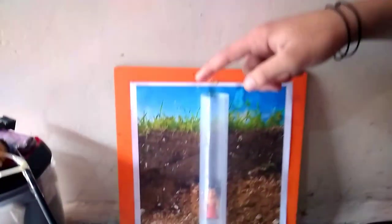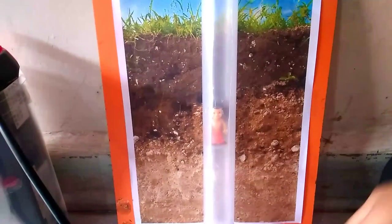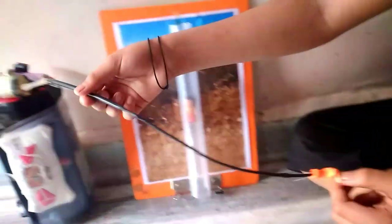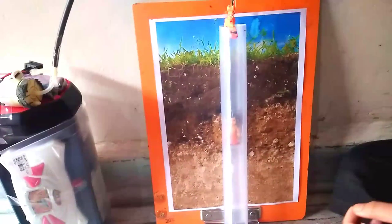This is my project. You can see there is one borewell in which one kid got stuck. This is an airbag in which we can fill air. This is a long pipe connected with air. Now I will show how it works.